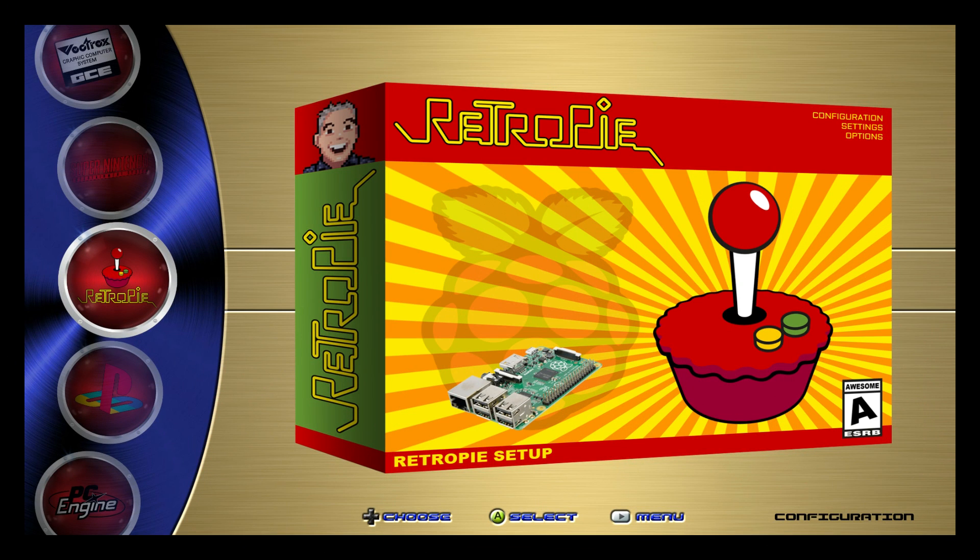Hey, what's going on, guys? It's ETA Prime back here again. Today I want to show you another awesome theme by Dwayne Hurst. A while ago I did a video on one of his other themes — it was Magazine Madness, and it's out of this world. But here's his new one. This is Box Alloy.